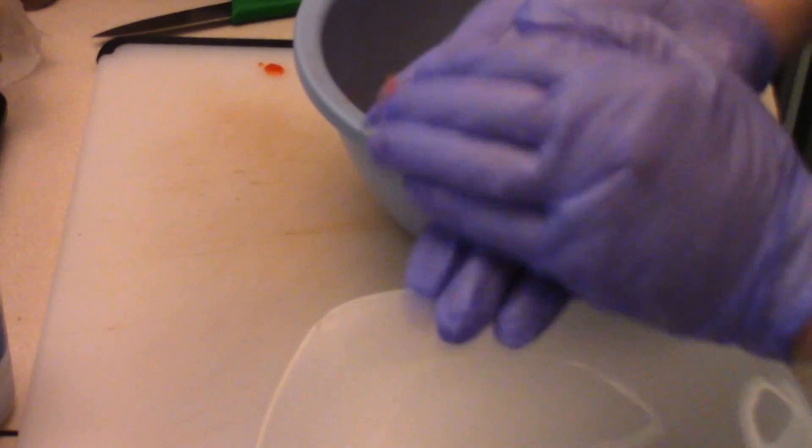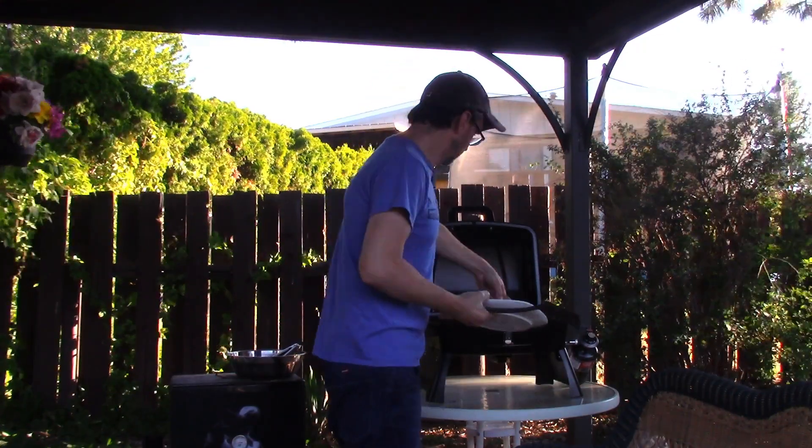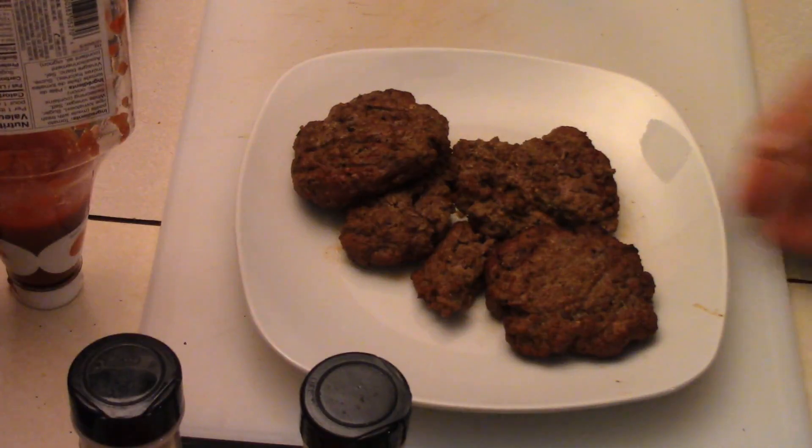I guess I call it a bacon cheeseburger salad. Now we form our patties — form them up. Toss them on the grill, get them cooked up. Just pulled the burgers off the grill.